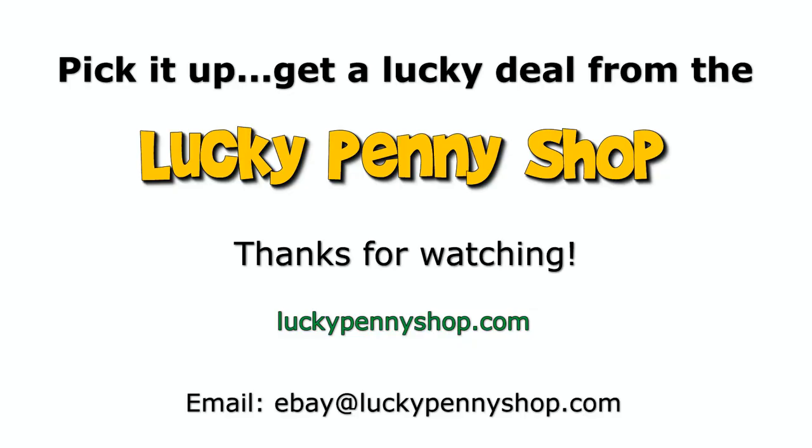Thanks for watching our eBay product video, and always remember: if you see a lucky penny, pick it up!